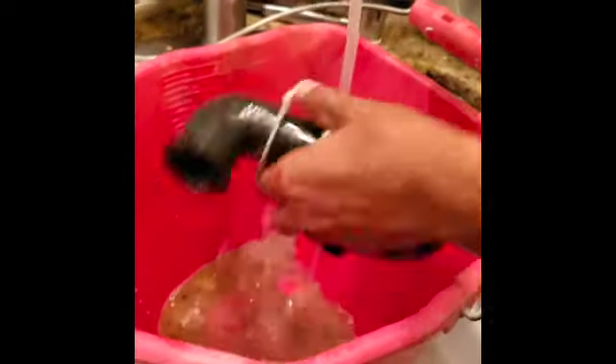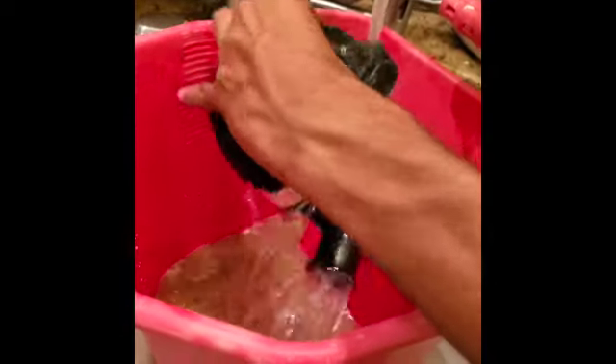Turn this one clockwise so you can make sure that nothing is clogged in here. Now let's take a look — if it's clogged right here in the hose, we're gonna pour water in and see if something comes out. Nothing is clogged in here, so this is not the problem. Now we're gonna check the disposal on the bottom.